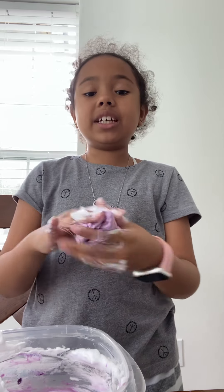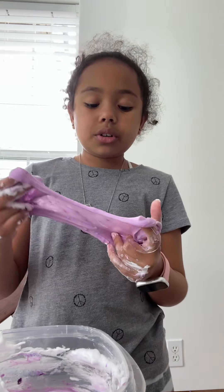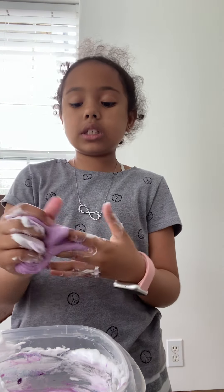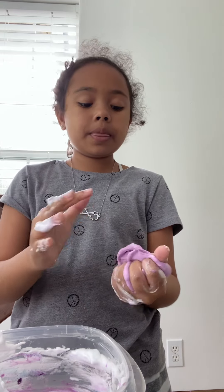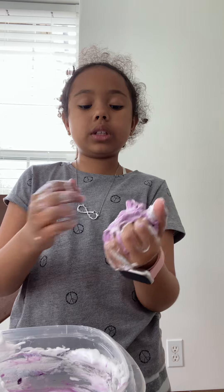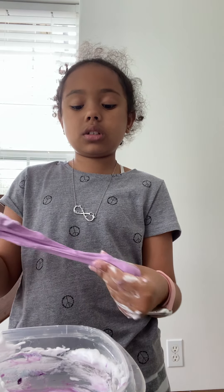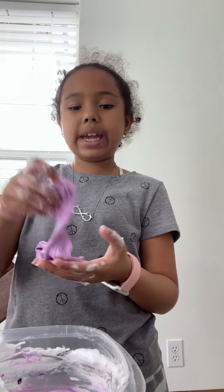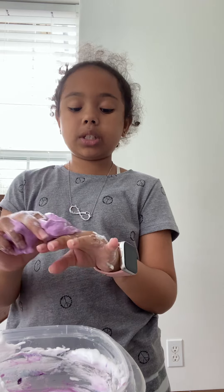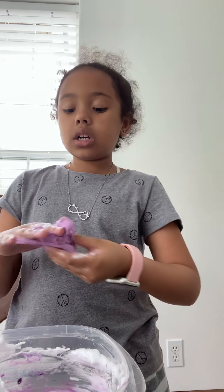My hands were a mess. So you can't really tell the stuff that I put in there because it's hard to explain — they're so tiny that you can't see them because the slime is bigger and stuff.